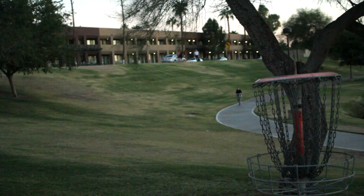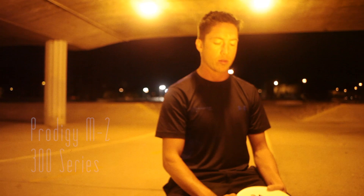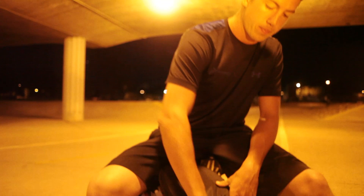My favorite midrange is actually the M2. This is a very stable midrange, but it's also very reliable. I can throw it on a real hard anhyzer and make it go straight. I can throw it on a slight hyzer and I know it's going left. I can throw it flat and I know it's going left. This is one of my go-to's also.